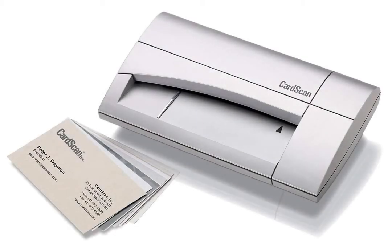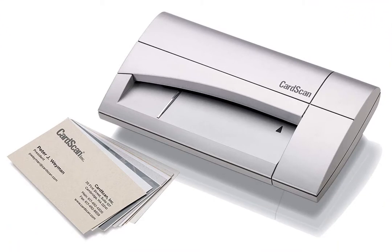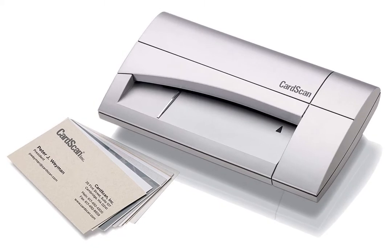The CardScan Business Card Reader by Dymo is a powerful device that is compact and light, so it's easy to take along to any business meeting, set up, and quickly scan each business card that is handed to you. The accompanying software program is easy to use, with options to help organize and share the information.